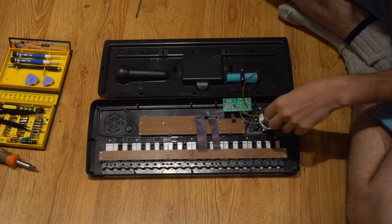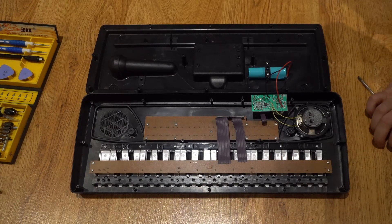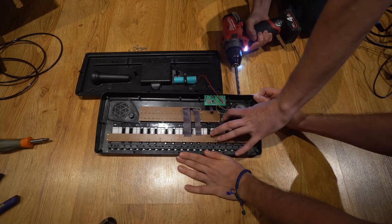This little guy is mono, so the two wires going to the speaker — I'm going to have to desolder and then reroute to a headphone jack. But first let's drill a little hole for the headphone jack with the help of my brother, who's super handy with this stuff.